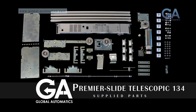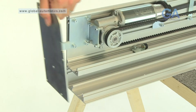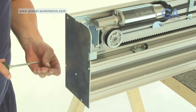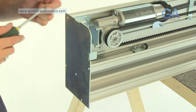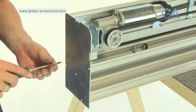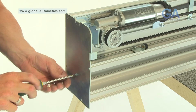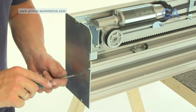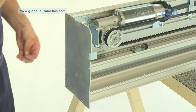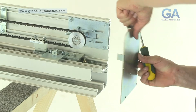Stage fifteen, fitting the end plates. Select the two end plates and ten end plate screws. One, line up the end plate. Two, insert five end plate screws and tighten as shown. Three, repeat for the other side.